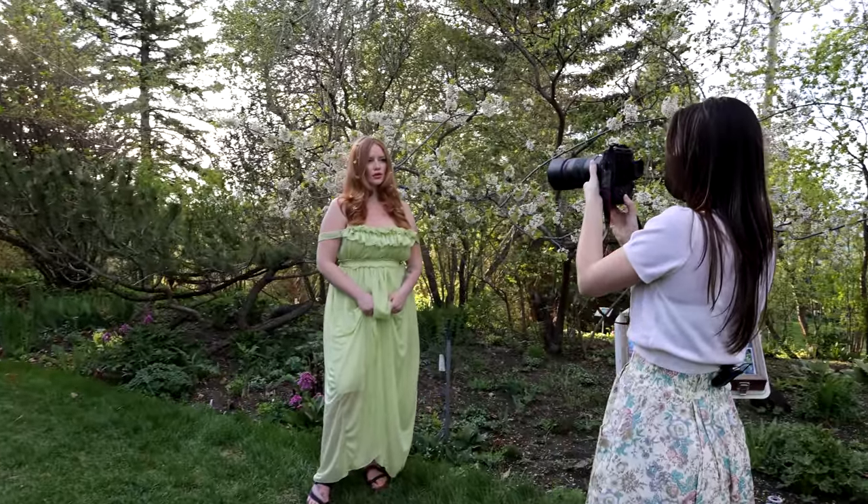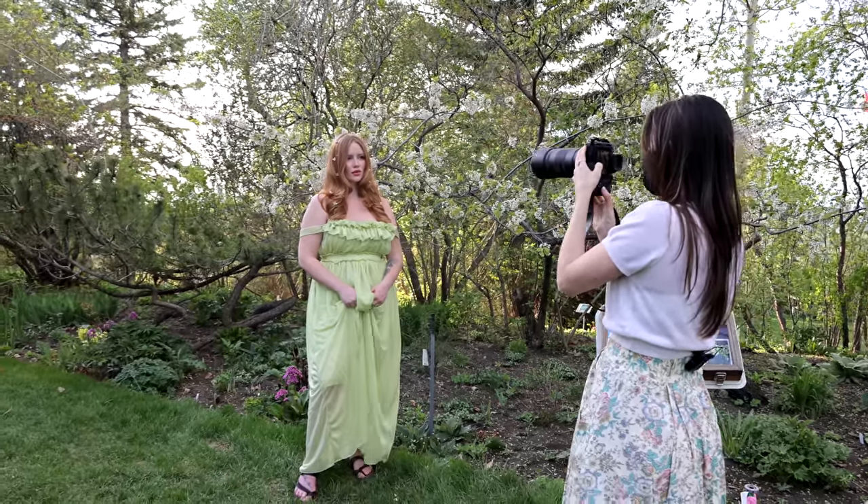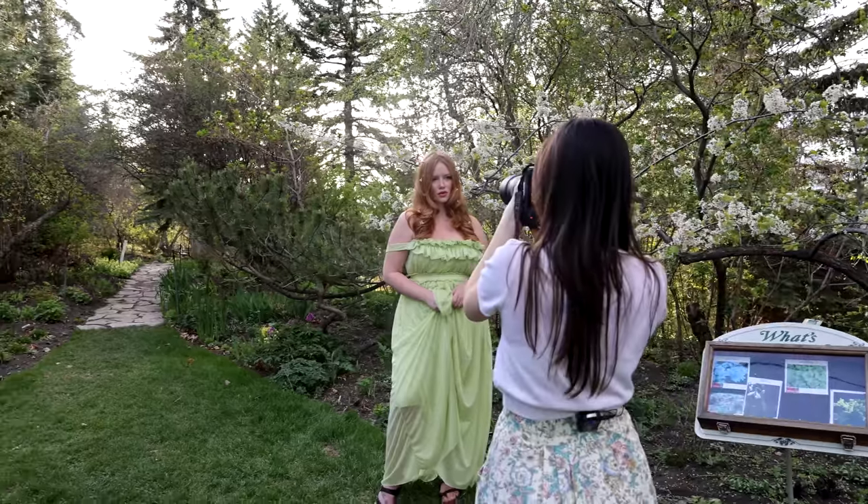First, I took this lens to a portrait photoshoot and photographed beautiful Courtney. This lens is, of course, a macro lens and probably most people would associate it with macro images of nature, bugs, flowers — but this lens is also absolutely beautiful for portraits.